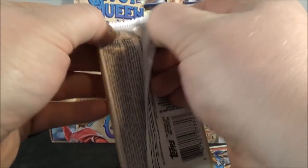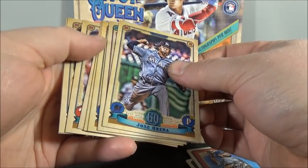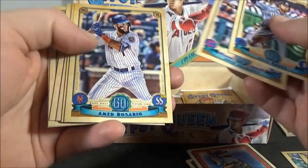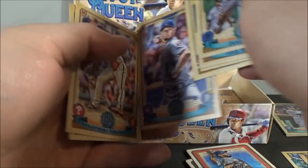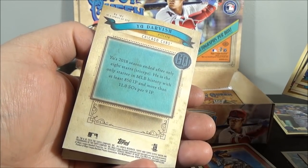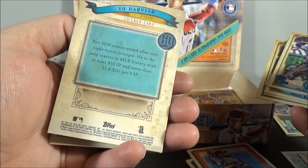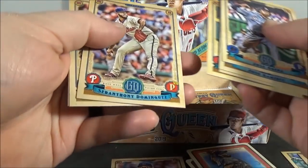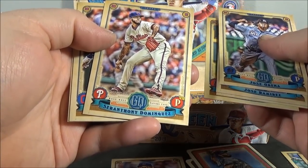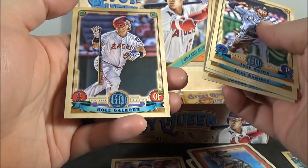Thinking this is a terrible box — absolutely awful. Possibly the worst box of Gypsy Queen I've ever opened. Jose Urena. Jose Ramirez. Amed Rosario. Shohei Ohtani. And Yu Darvish — no name. That sucks. Sir Anthony Dominguez. Carlos Santana. And Cole Callum.